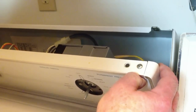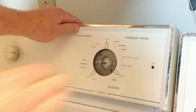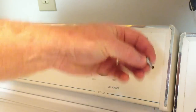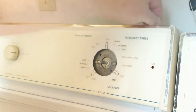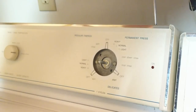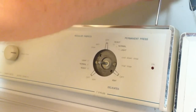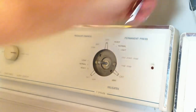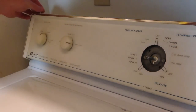Just position the control panel and tilt it back into position, then reinstall the screws that hold the control panel in place. Like I said, this was a real easy job.